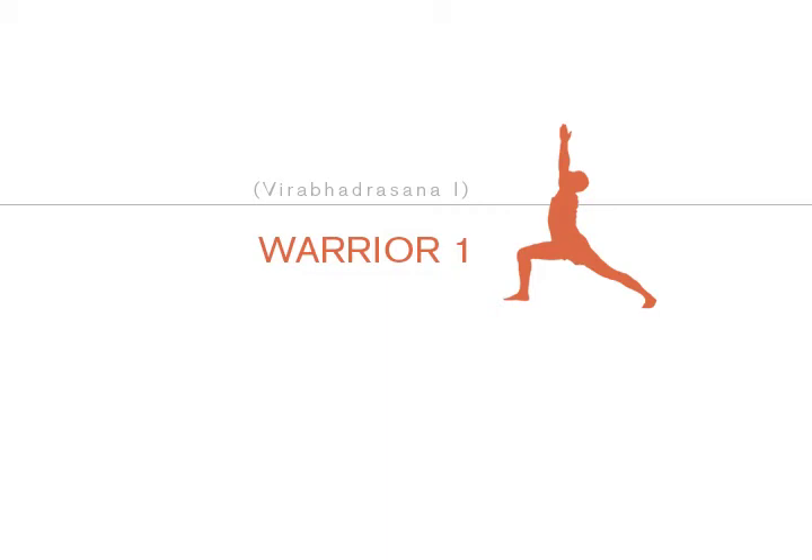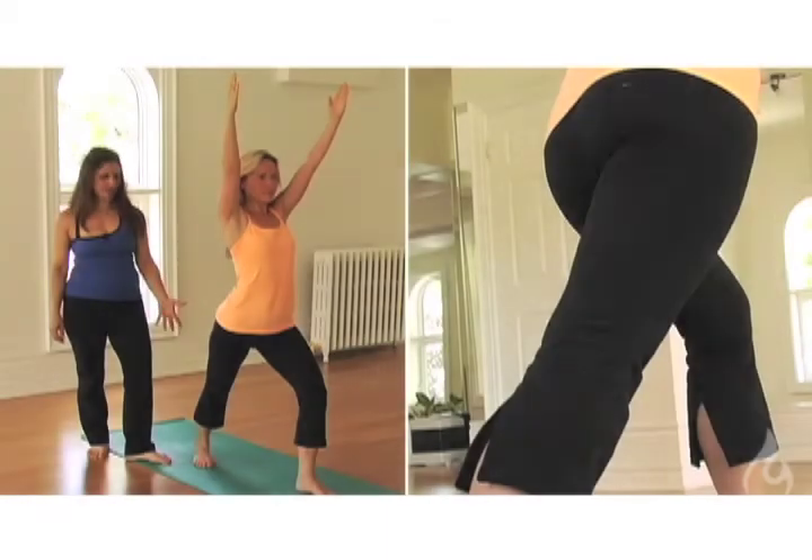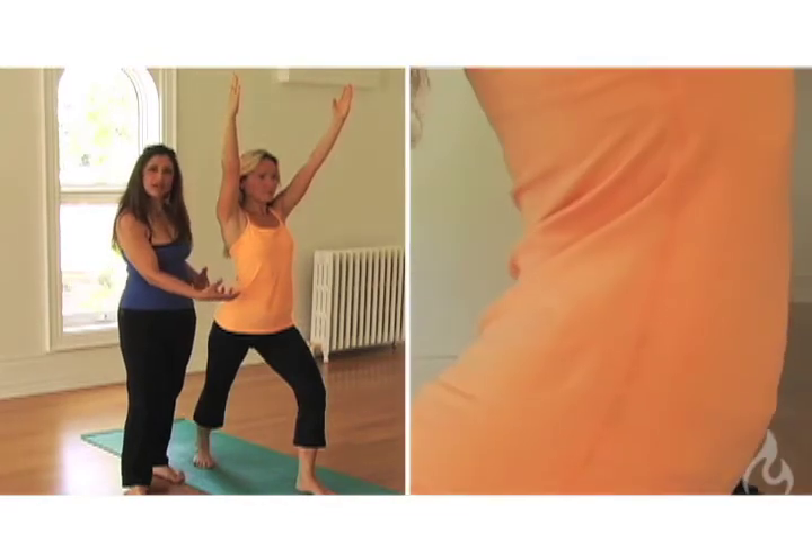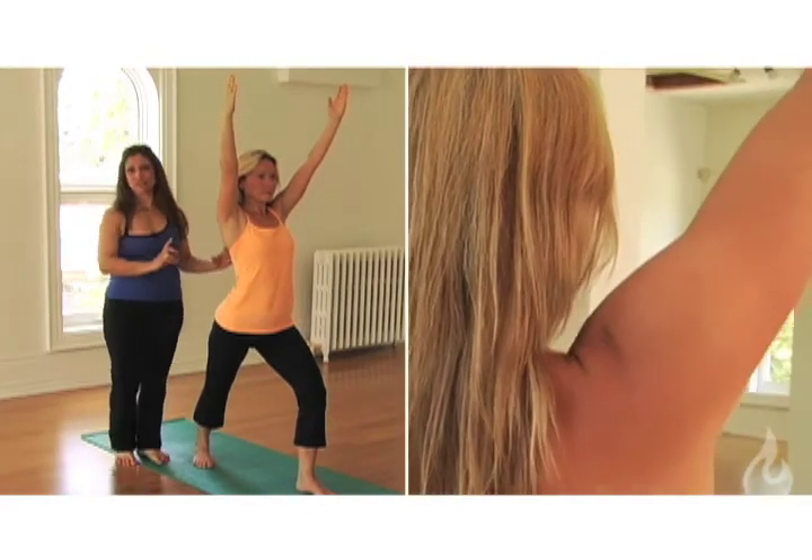The three points to remember in Warrior One: activate the back leg and extend the heel down, draw the lower ribs in towards the spine, and roll the shoulders back and down.